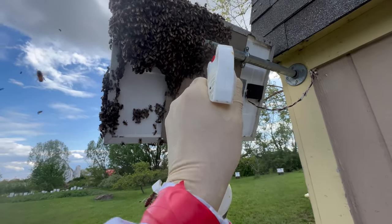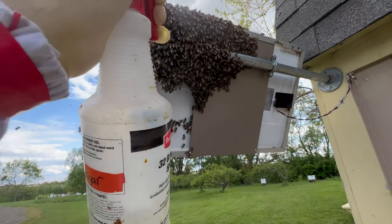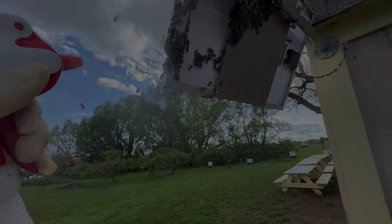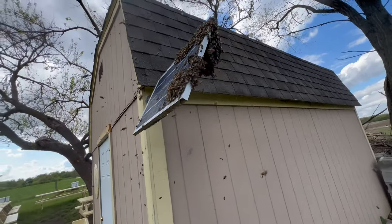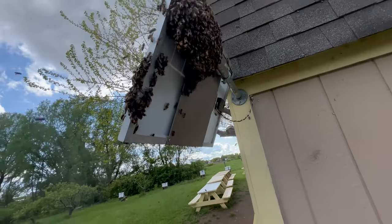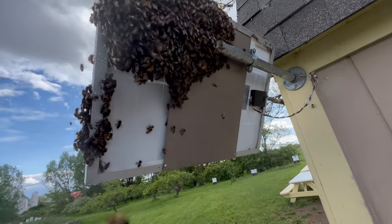It also gives them a little something to eat as they come down. Let's try this again, shall we? The bees are still on the solar panel — I've given them a nice dousing of sugar water. Let's see if we get a better drop this time.